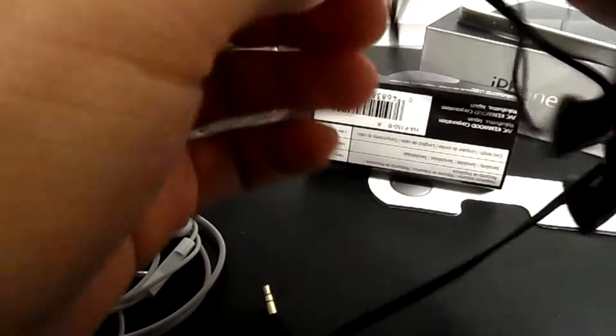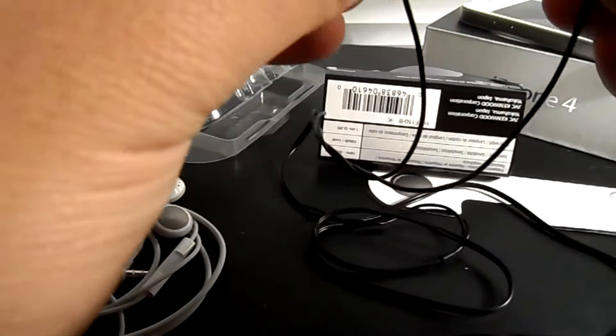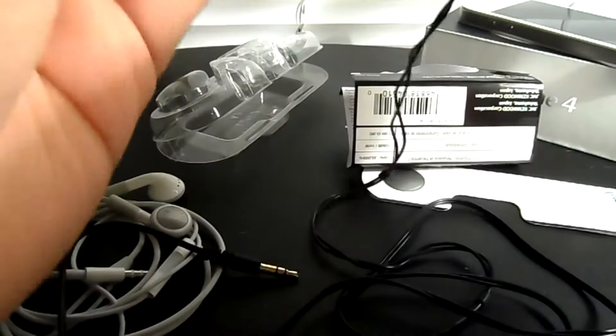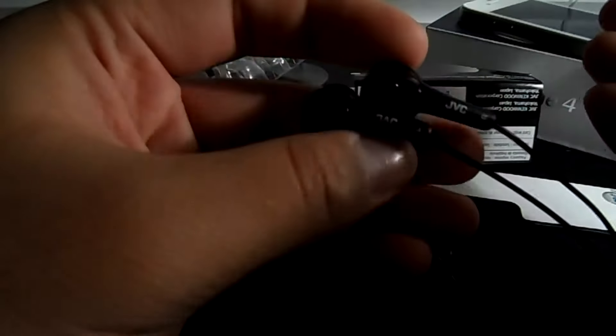I've probably only bought one of these and I still have it. I ran it through the washer, I've stepped on it, and I've basically done anything you would try to do to destroy your headphones — and it has survived.